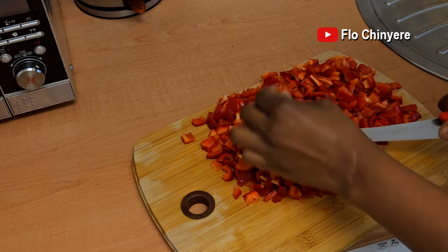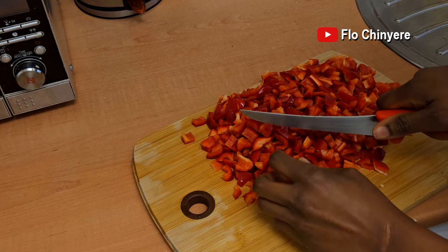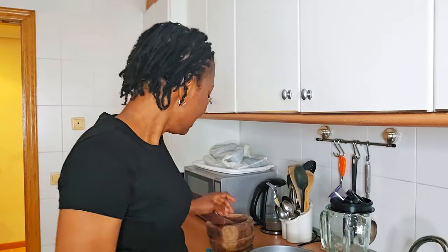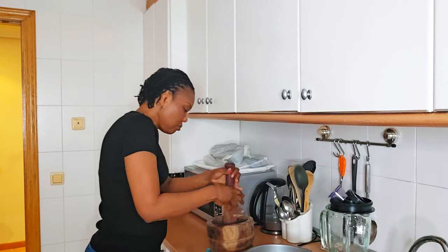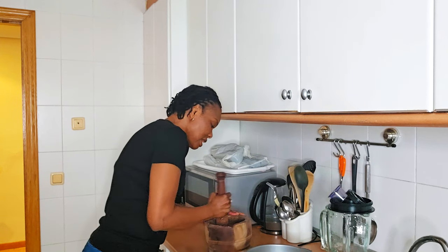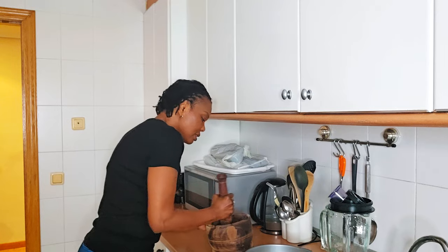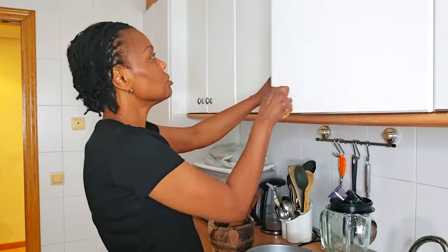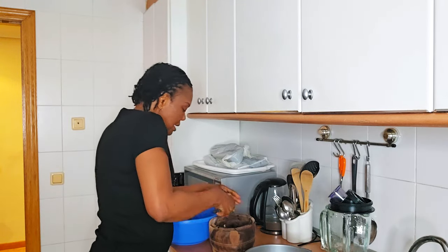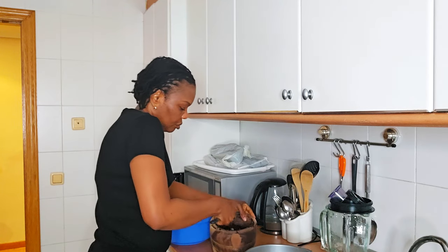The only thing missing from this moi moi today is ginger — I don't have fresh ginger. If you have ginger, add it. I'll put the link to the video where I used ginger below. The beans is soft now, let's peel it. The hard way to peel beans like this is actually my favorite way. I have all the other ways to do it, but I prefer this one. In Nigeria there's another method I prefer that's quicker, but I can't do that one here.